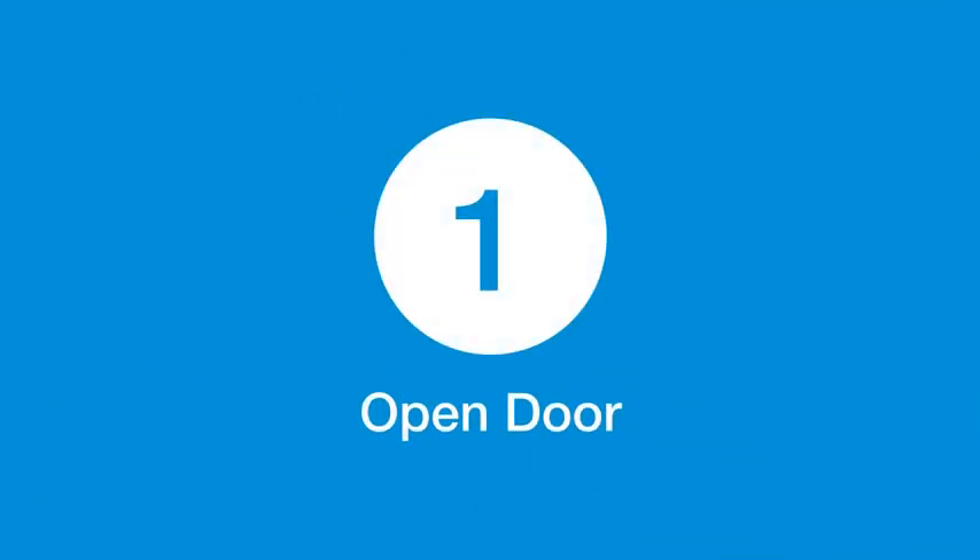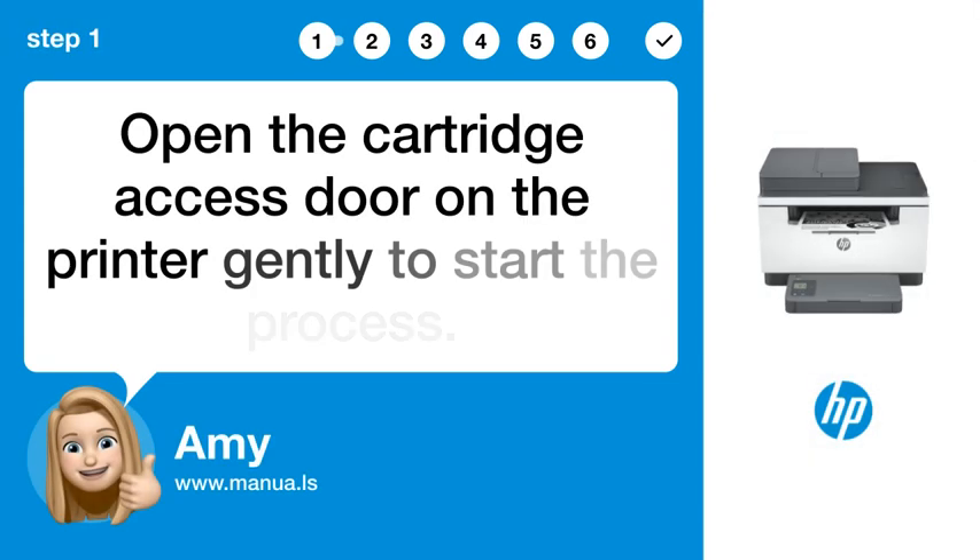Step 1: Open door. Open the cartridge access door on the printer gently to start the process.